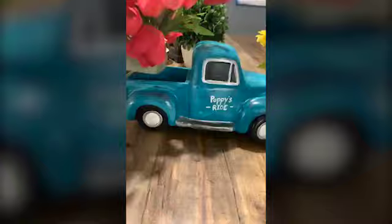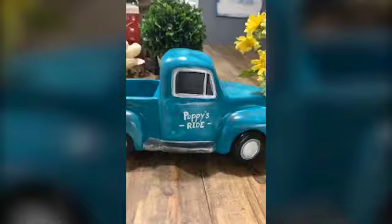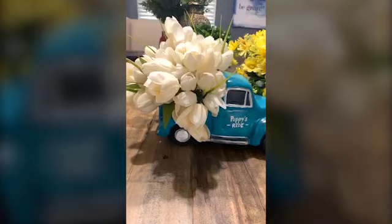The coolest part about these trucks is you can pull this out. I have it where you can pull it out and then change it up. So let's say you want a different color — you can kind of change it out. I feel like I kind of went a little crazy on the tulips. What do y'all think — are the tulips good?